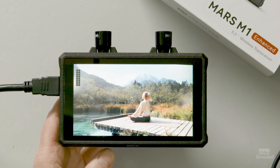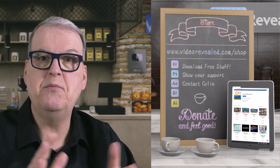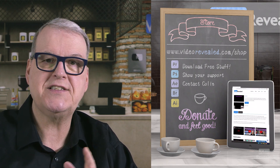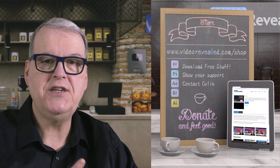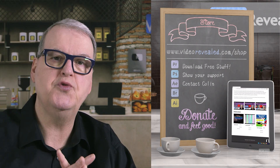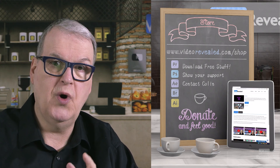Yet another great product from the folks at Hollyland. If you're new to Video Revealed and found this informative, take a moment and subscribe. If you want to support us, you can do that at videorevealed.com/shop — donate once or monthly, any amount. We appreciate all the support. I'm Colin Smith, and it's my job to get the pulse of all the great, cool, and useful tools and gadgets out there so I can show you what's new.